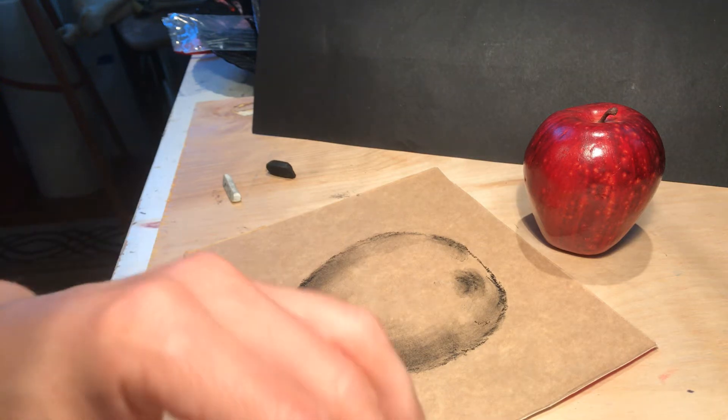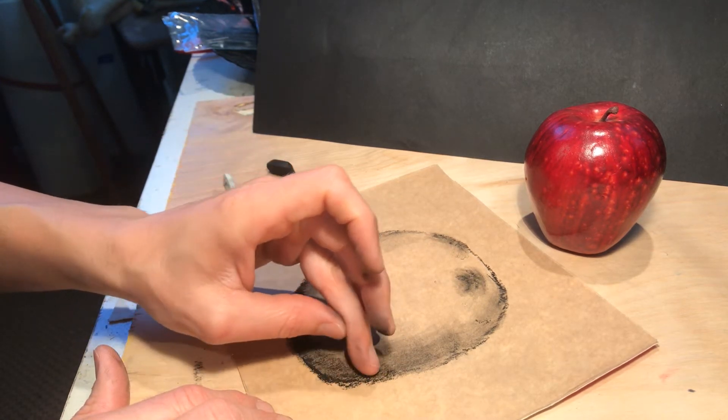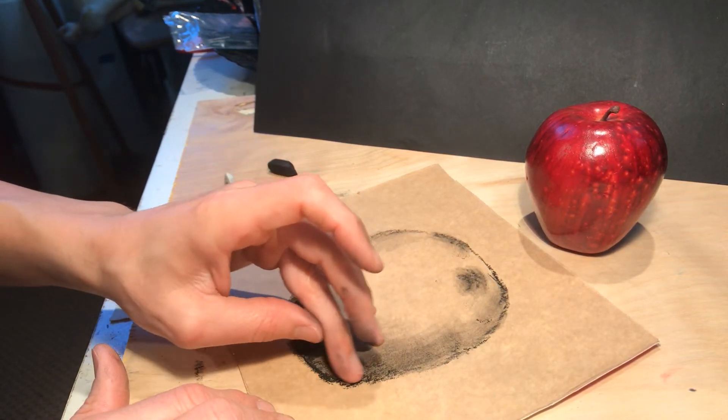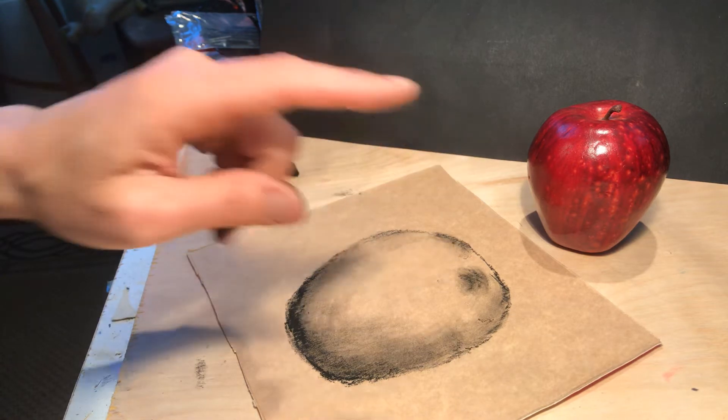I don't want the apple to look like it's just floating around in space. So I've blended the shadows on there and I'm blending this a little bit more. This part bothers me because I think it needs to fade in more. But I noticed that the apple itself has a contact shadow underneath it and a cast shadow.